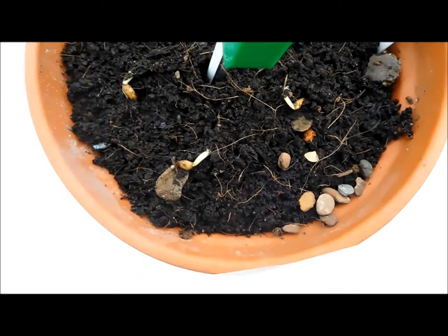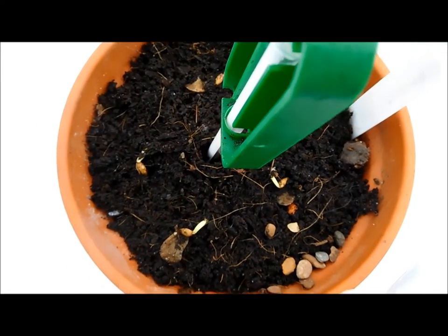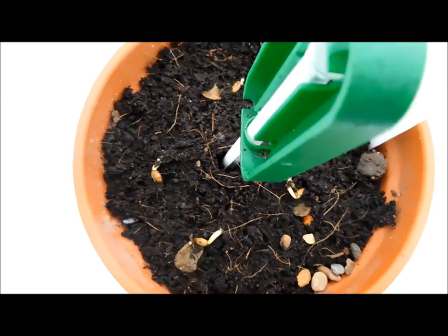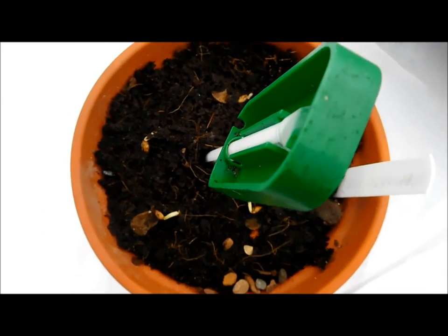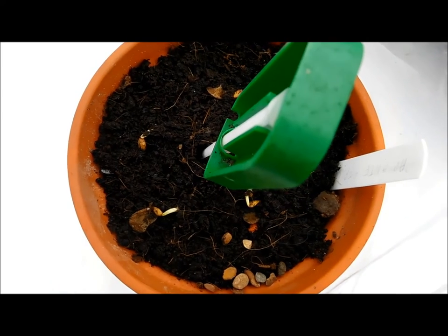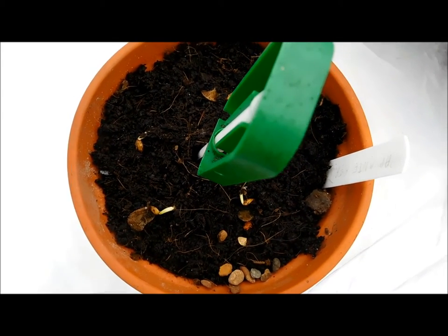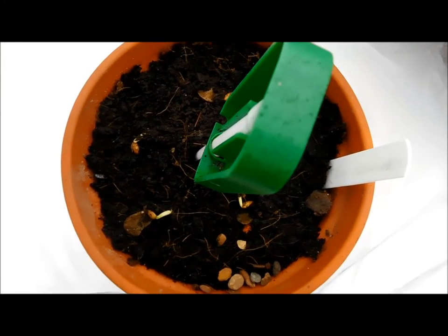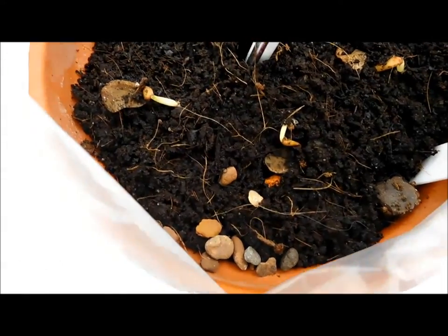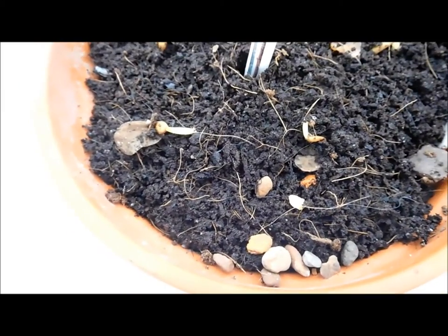I kept it in a bag — the bag was open — just to keep the environment more steady. I didn't water it until yesterday when the top was really dry. When it was in the hot press, I had the bag closed. And hopefully in a couple of weeks there will be the first leaf.